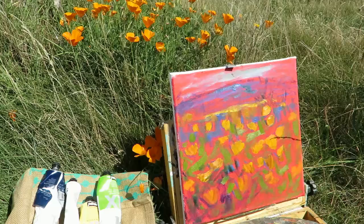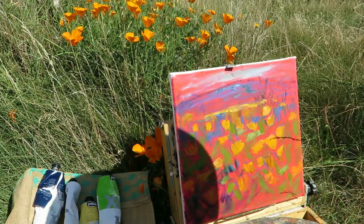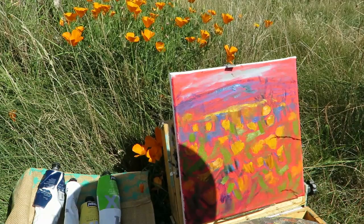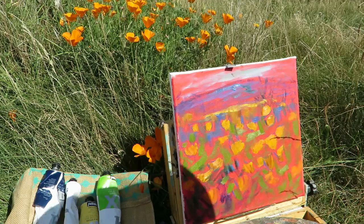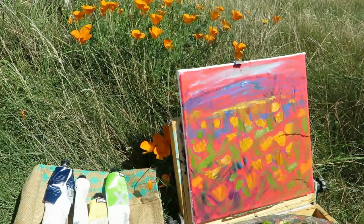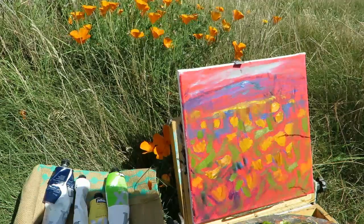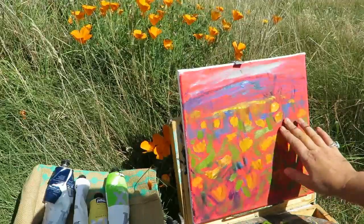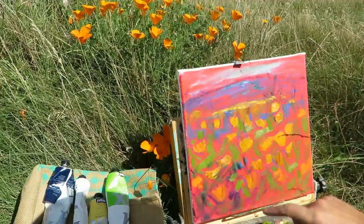OK, I'm ready to begin. I think I'm just going to sit down because I want to be right amongst all the flowers, and to see the view that I want to paint is actually easier to see by sitting down. I've already got a bit of an outline here from the previous starting. I started out with a red underground acrylic red, let that dry, and then I've done a little sketch over top of it.